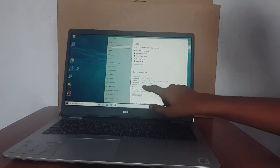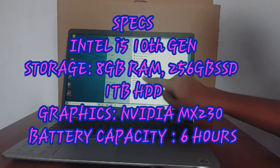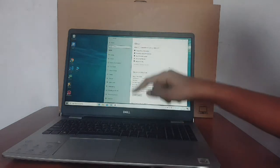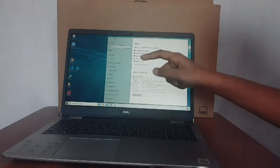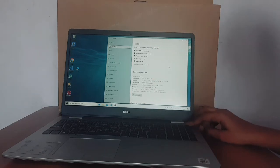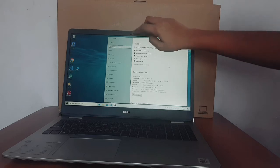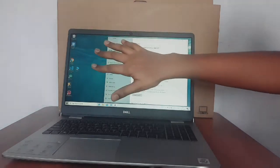It has an Intel 10th generation processor and comes with 8GB RAM onboard, expandable up to 32GB RAM. It has 256GB SSD and 1TB hard disk. It comes with an NVIDIA MX230 graphics card. It has a dedicated fingerprint sensor and a face recognition sensor, and it supports Bluetooth version 5.0.